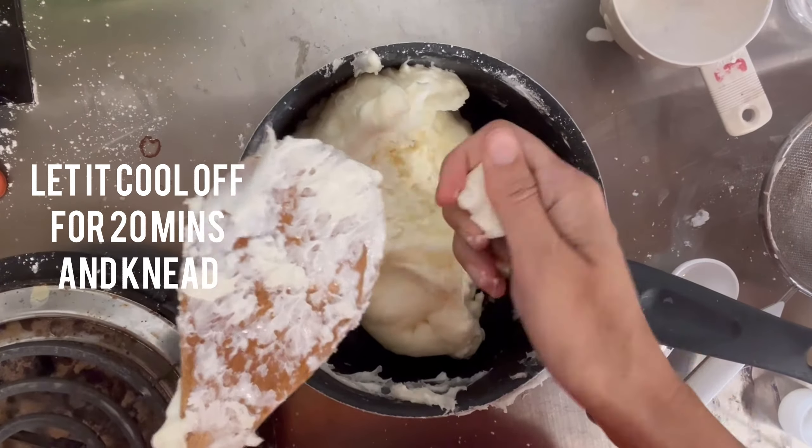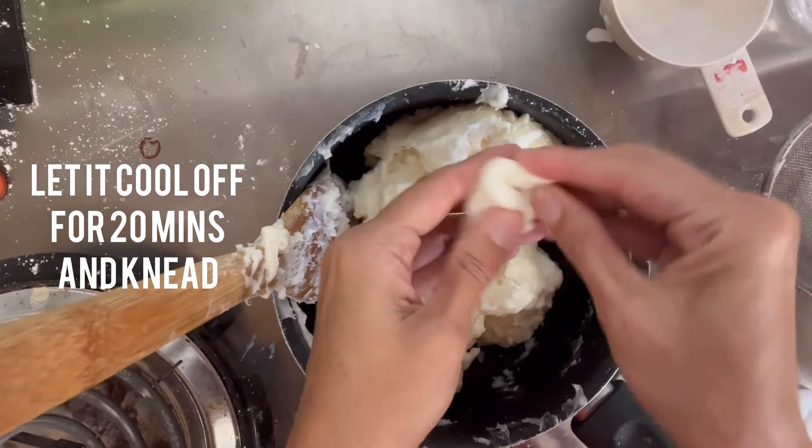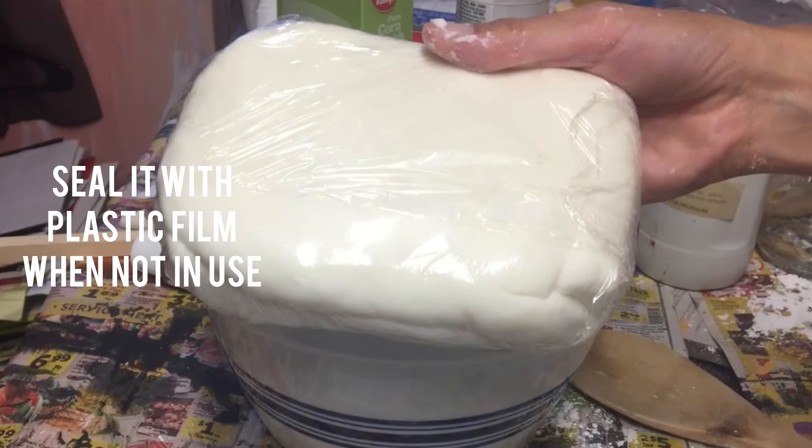Once you're done kneading all the clay, make sure to put it in plastic film and cover it up. Seal it really, really well until the next time you use it so it won't dry up.